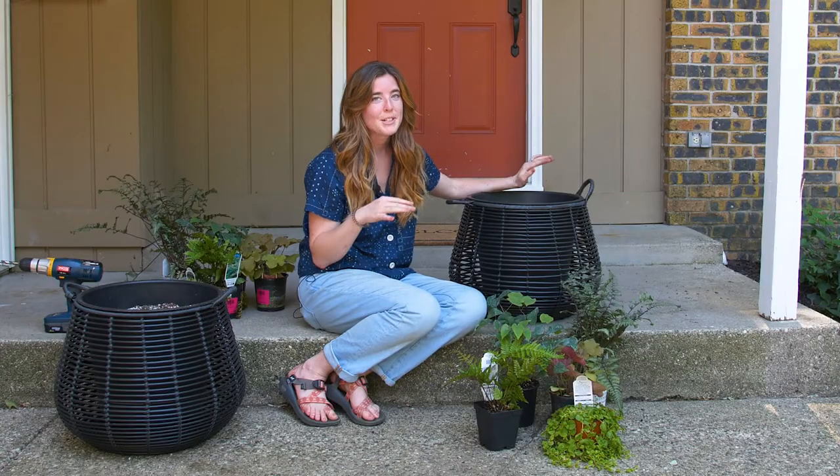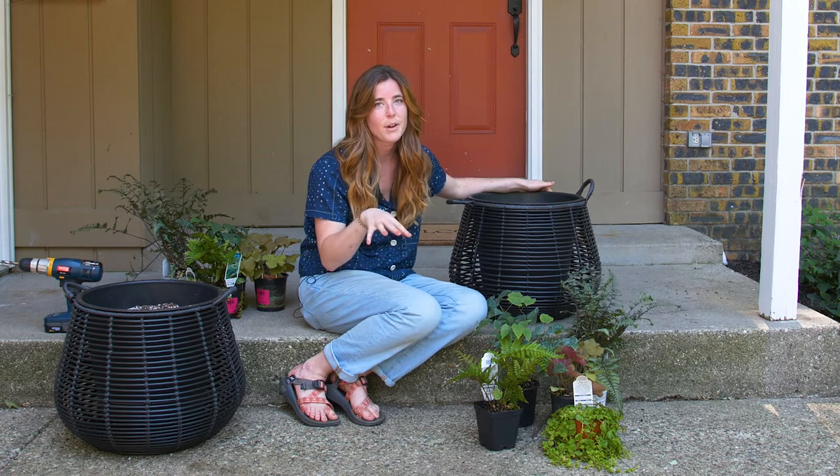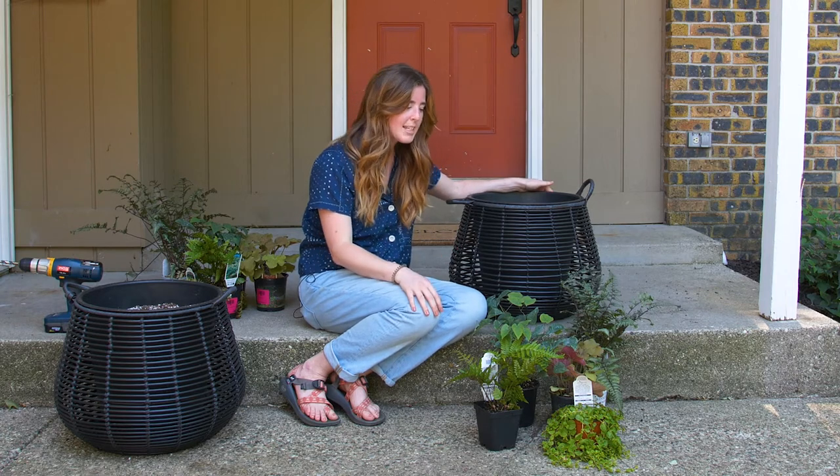Now that our planters are all ready it's finally time to put our plants in. I've chosen five different shade tolerant perennials straight from the greenhouse at Great Garden Plants. I tried to choose ones that have different colored foliage or different textures to add some contrast to the containers.